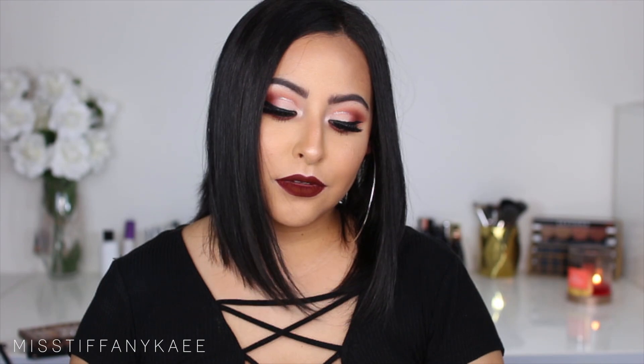Hey guys, what's up? Welcome back to my channel. So today I'm going to be doing this red cut crease look for you guys. I really wanted to do something super fall, super vampy, and this is what I came up with. Don't forget to subscribe to my channel and follow me on all of my social media. And without further ado, let's go ahead and jump right into the video.